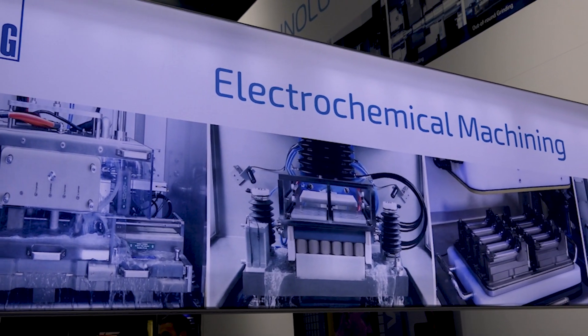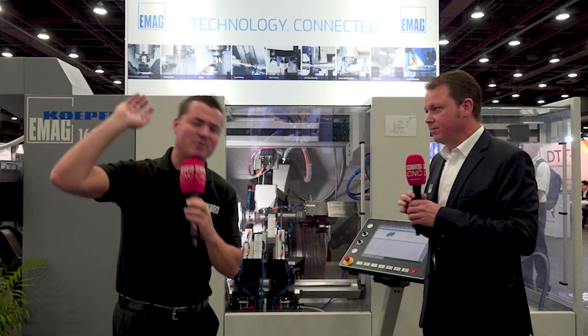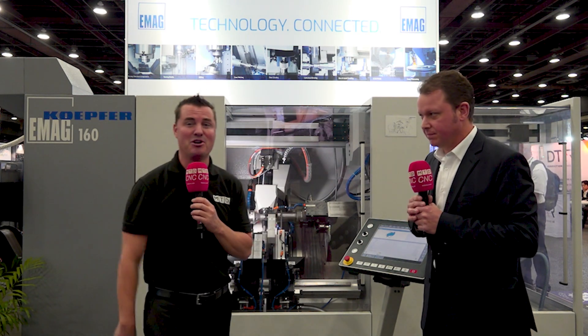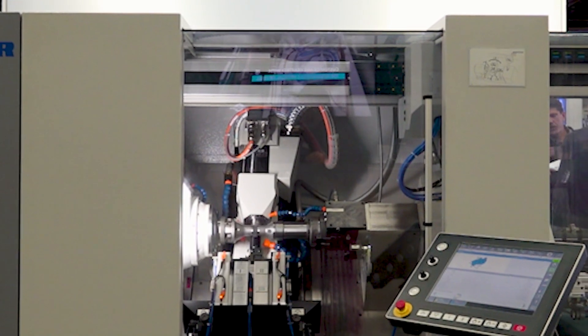And automation — we talk about it a ton. We're all understanding the importance of automation, being able to run nights and weekends. We throw buzzwords around like labor shortage. What I'm curious to learn more about from Jorg is: wait a second, you can take parts off this machine, send it out for a heat treat, and you can put them back in again? How does that work?